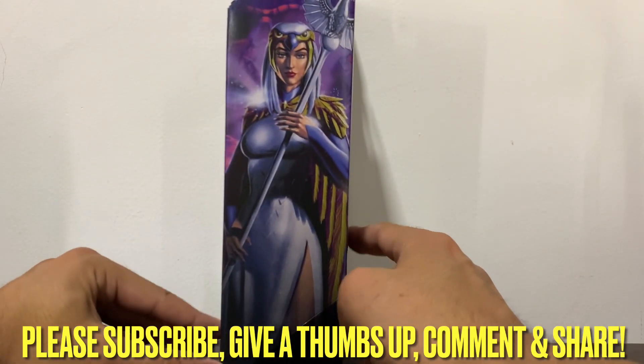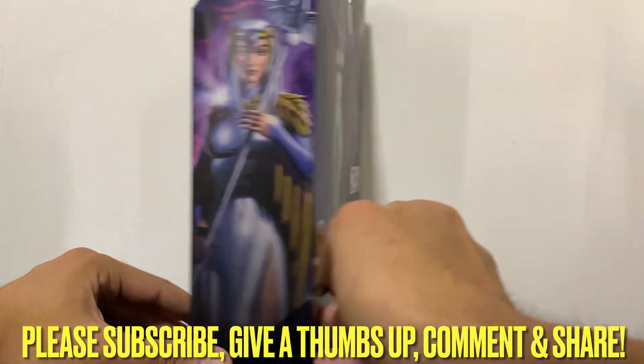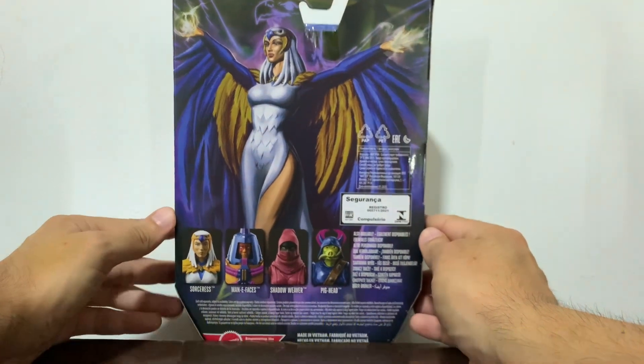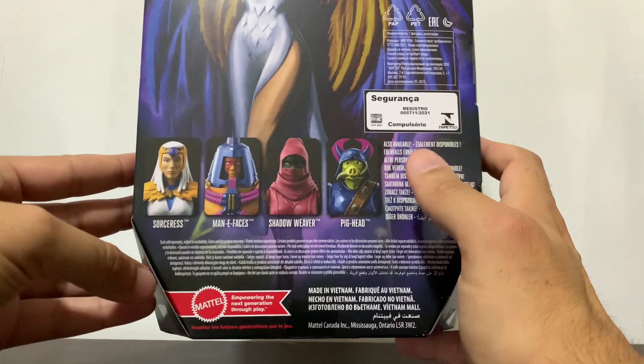Here you have artwork that looks amazing again — please let me know the name of the artist — and this one which is even cooler and I guess more representative of the Sorceress. There you have the rest of the packaging the way we have done everyone else so far.